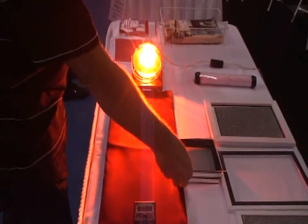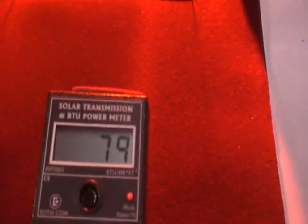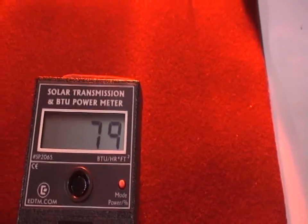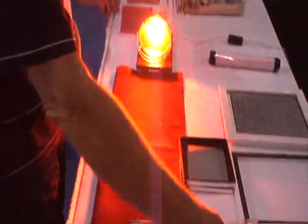What we're going to do is introduce a piece of single pane glass between the heat and the meter to see how much heat it blocks. What you can see is it's stopping only 21%, so 79% of the heat is still coming through in either direction — coming in during the summer, going out in the winter, because heat goes to cold.